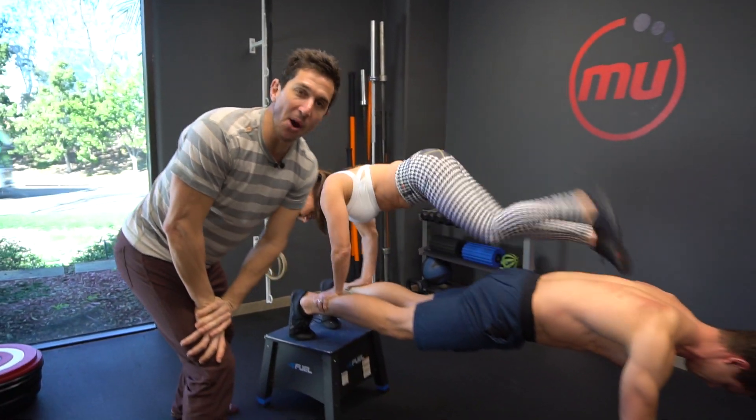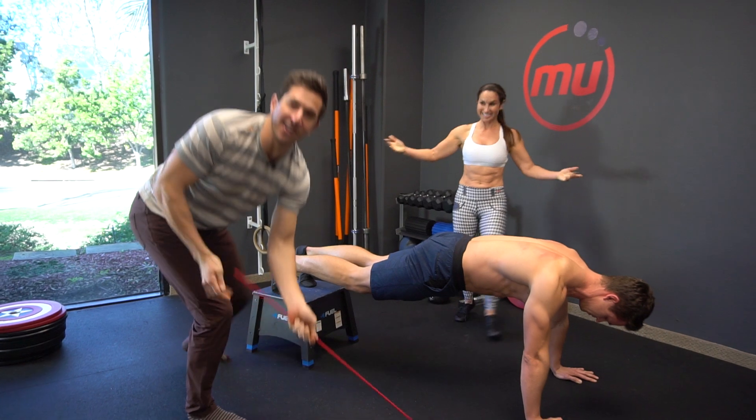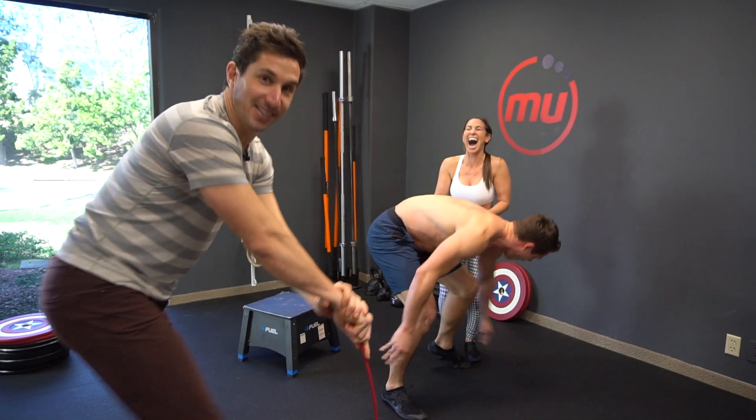Two ways to plank. Both of them are great. There's 67 other ways we didn't go over yet. So, until next time.